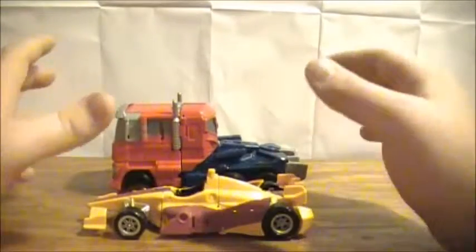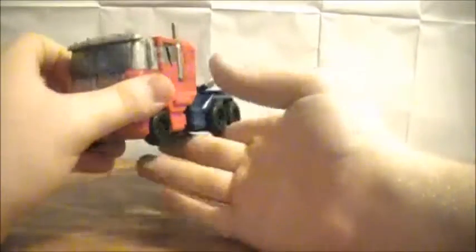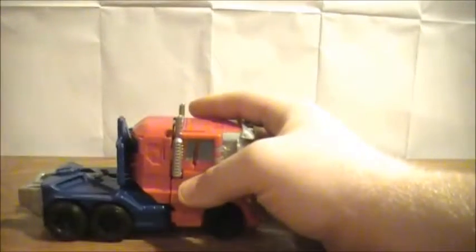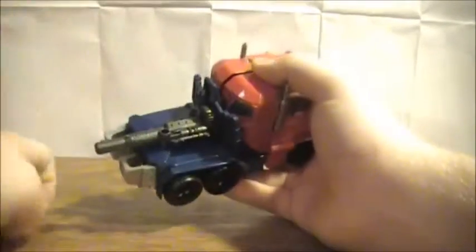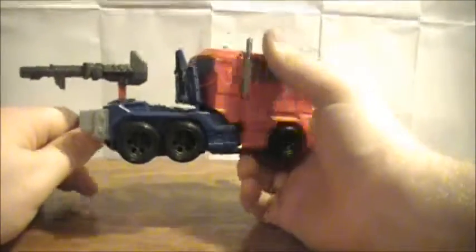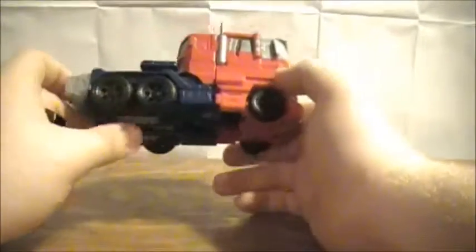They do scale very nicely together. For the price of about $23 I paid, he's not bad. He does have weapon storage — you can plug the guns into the back, pretend he's got like a gun engine where the trailer hitch would be. He does have a trailer hitch, which you can also use as a gun port. Whether someone will come out with a third-party trailer or whether we'll get an official trailer, I don't know — but you can't have Optimus Prime without his trailer.